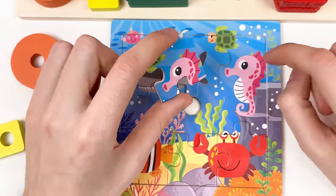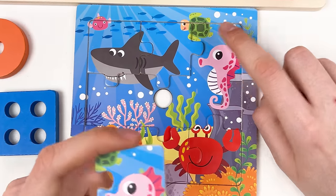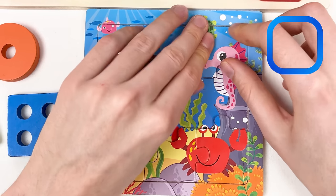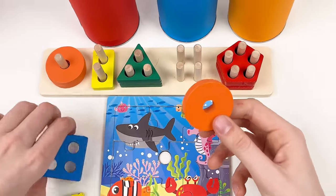Here is the body of the turtle and here is the face of the unicorn fish — let's place it like this — great! Let's look at our shapes. We have an orange shape, a blue shape, and a yellow shape. The orange shape has one hole — let's place it here — great!